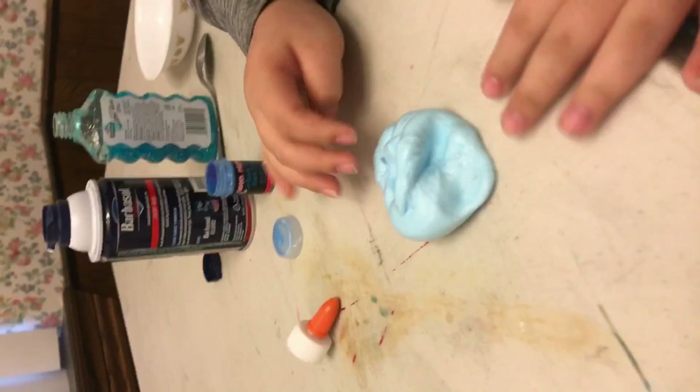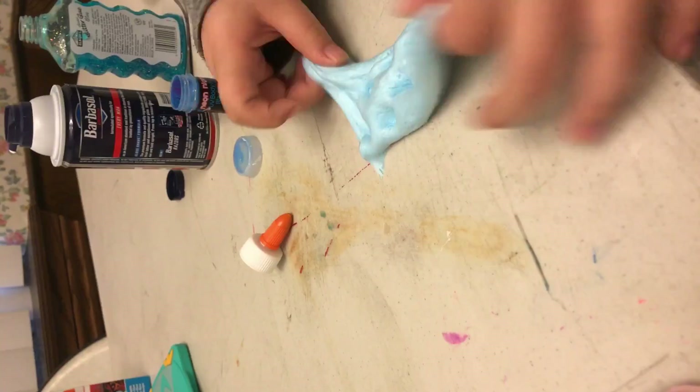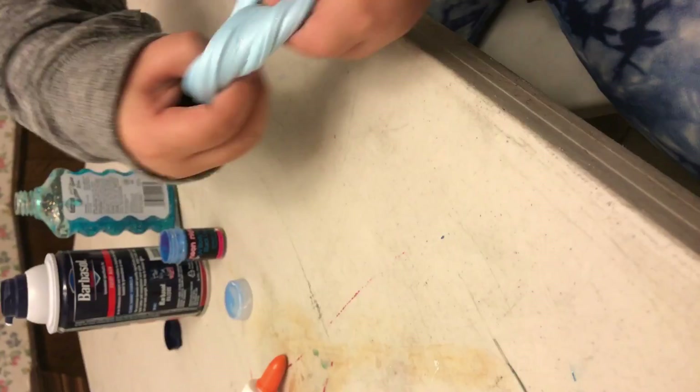Okay, so now we're going to do ASMR. You're going to hold the camera. Yes, I'm going to do it first — here, do it with my slime. I know it's really small but this is my slime. It's stretchy, and I'm going to do a swirl.